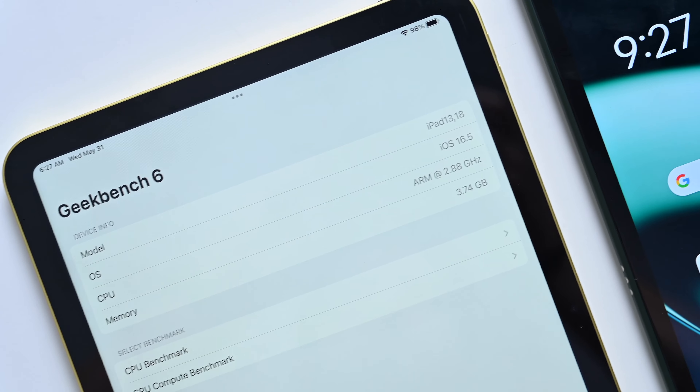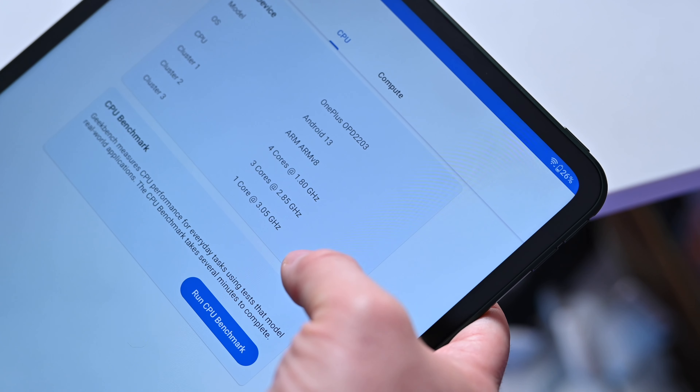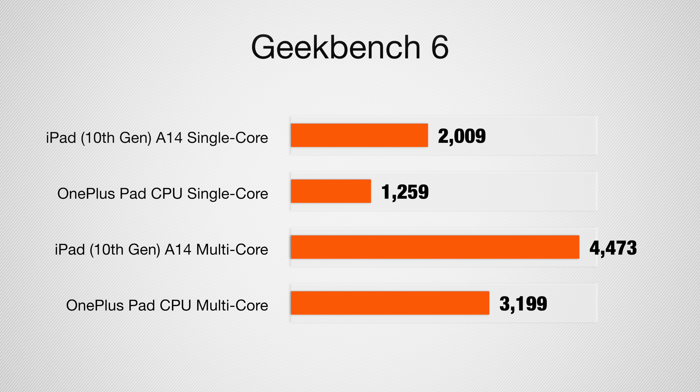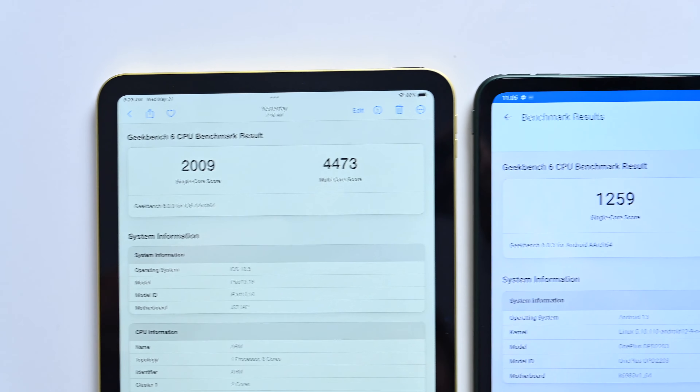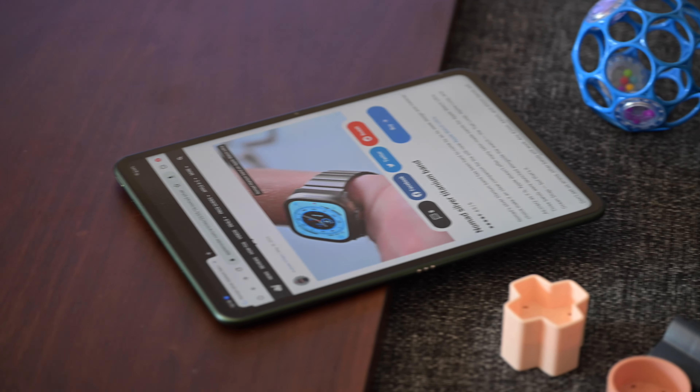The 10th gen iPad, on the other hand, has a new refreshed look and feel. It's more akin to the iPad Air and the iPad Pros, as it finally got a new redesign going from the 9th to the 10th generation. Let's talk about the internals. Apple is using the A14 Bionic in its 10th generation iPad. That chipset also includes the GPU and a 16-core neural engine. The OnePlus Pad is using a MediaTek Dimensity 9000 for the CPU and an ARM Mali-G710 MC10 GPU. Let's talk about the performance of those chips with the latest Geekbench 6. Apple's A14 Bionic performs admirably with over a 2,000 single-core score; the multi-core score was even higher at 4,473. When we compare that to the OnePlus Pad, it had a 1,259 for the single-core and a 3,199 for the multi-core.